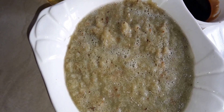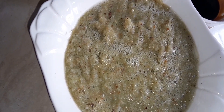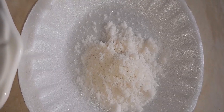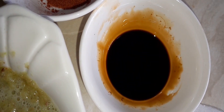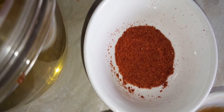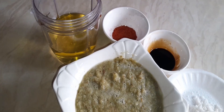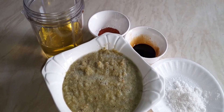Then we have our salt to taste. We add in a bit of dark soy sauce, then we add our seasonings — any seasoning of your choice — along with vegetable oil, and we also add cube stock as well.